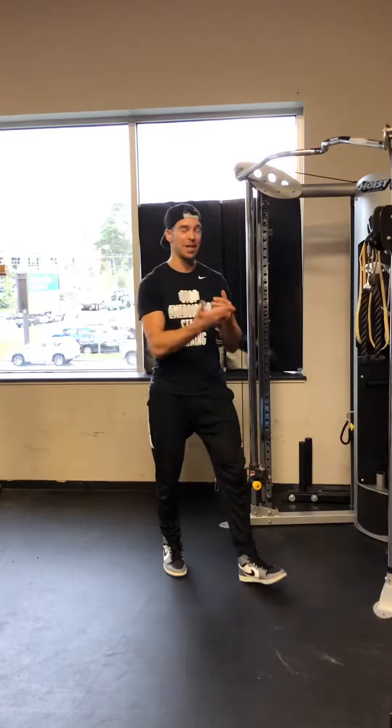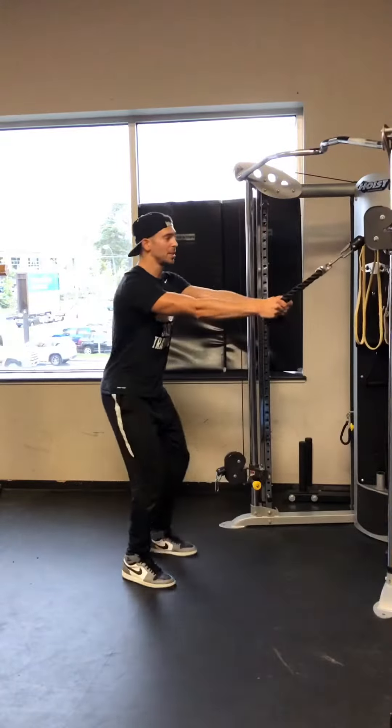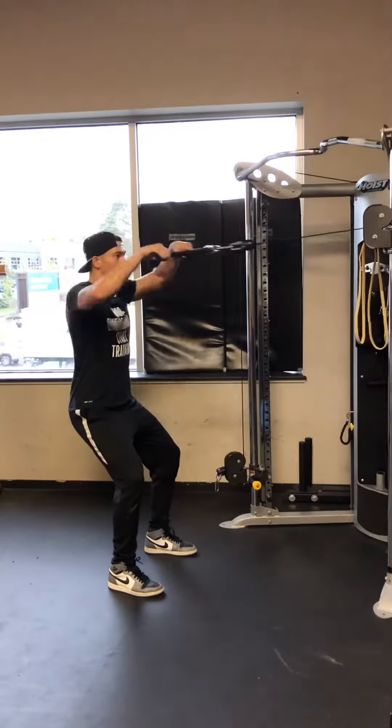Today we will show you a great variation of the face pull, typically done with a pulley system and rope — pull it into your face and come back.